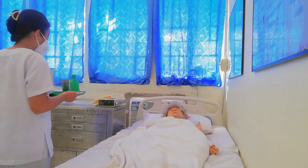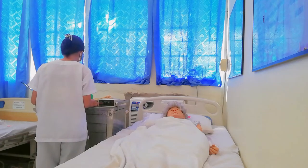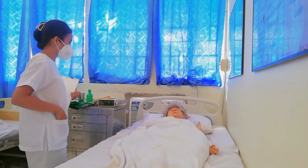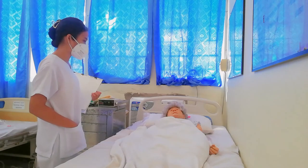Hello, ma'am. How are you? How are you feeling today, ma'am? Do you feel any pain right now? The patient states she is in very much pain.